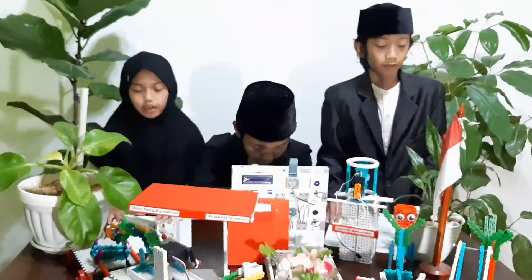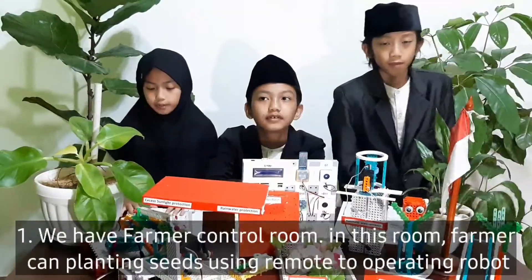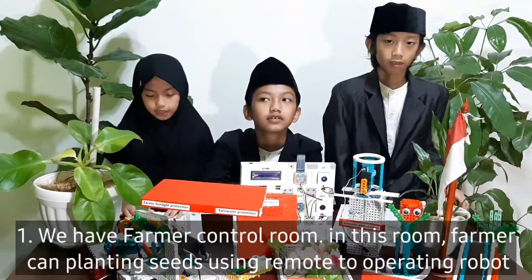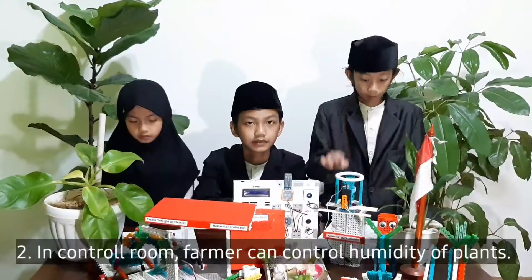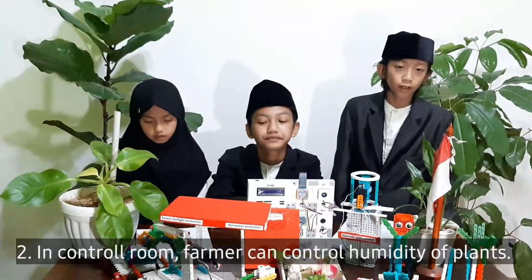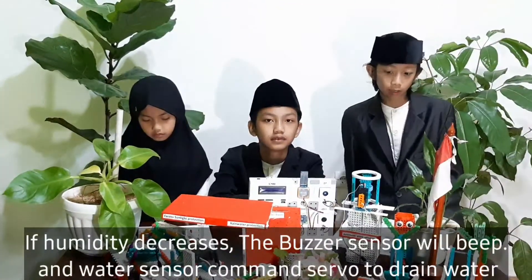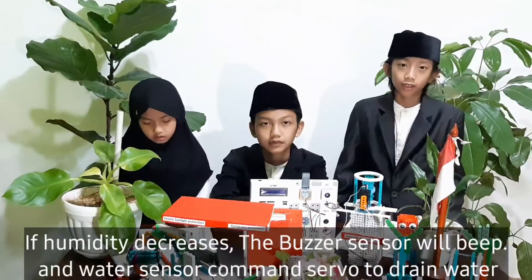One, we have a farmer control room. In this room, the farmer can sit and use a remote to operate the robot. Two, in the control room, the farmer can control the humidity of plants. If the humidity decreases, the buzzer will beep, and the water sensor with the cell phone will drain water from the water tank.